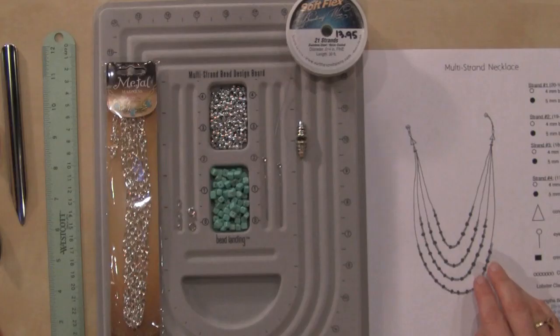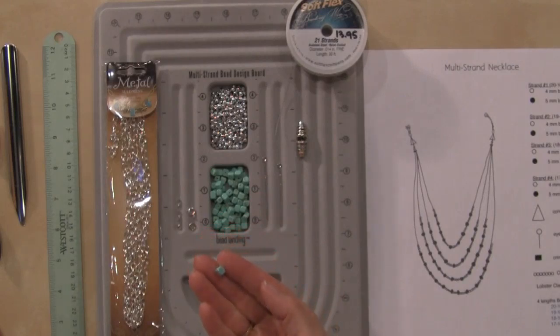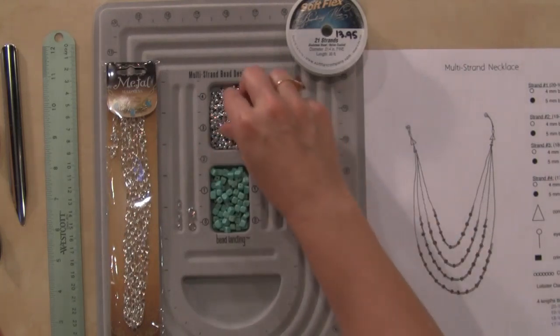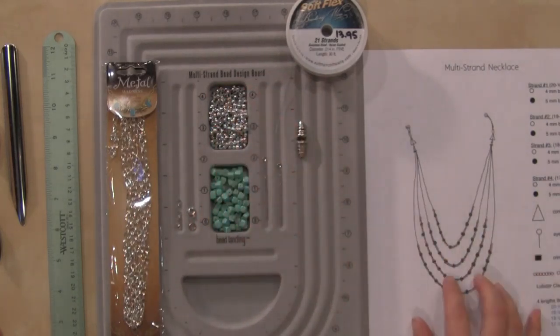For this design, I'm just using two different kinds of beads. I'm using a five-millimeter bead — in this case a really pretty square turquoise bead — and then some four-millimeter beads. In this case I'm going to be using these great little silver beads. So that's the combination of beads I'm going to be using on this necklace.